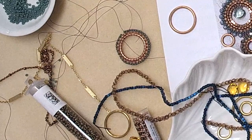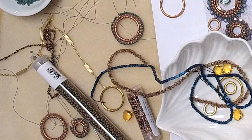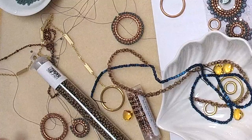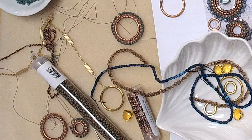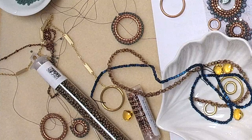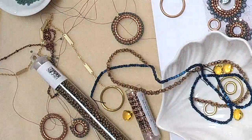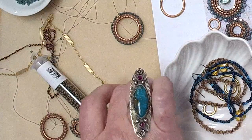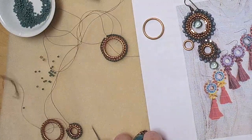My favorite red carpet is coming up — the Met Gala! I forget this year's theme, something super opulent. These earrings I would wear on the Met Gala red carpet — they're totally red carpet worthy. These earrings are also super versatile, they could be worn as a pendant or earring.